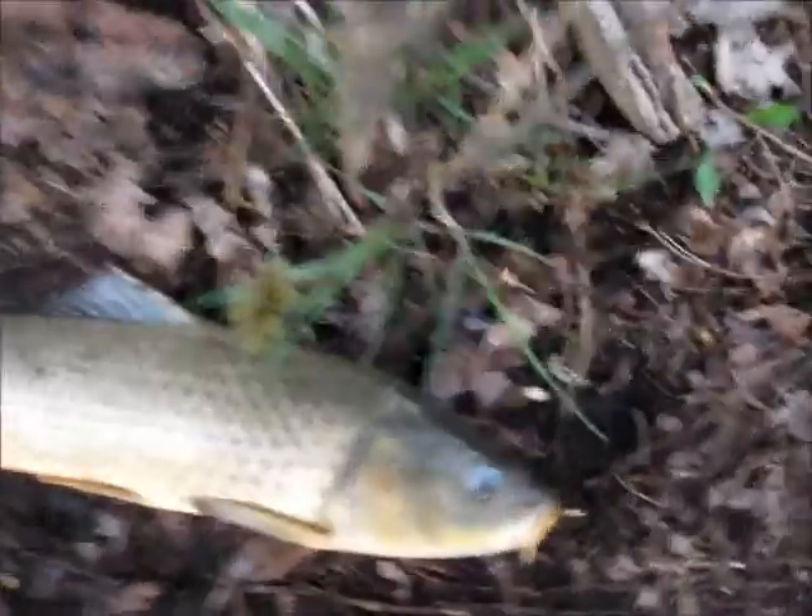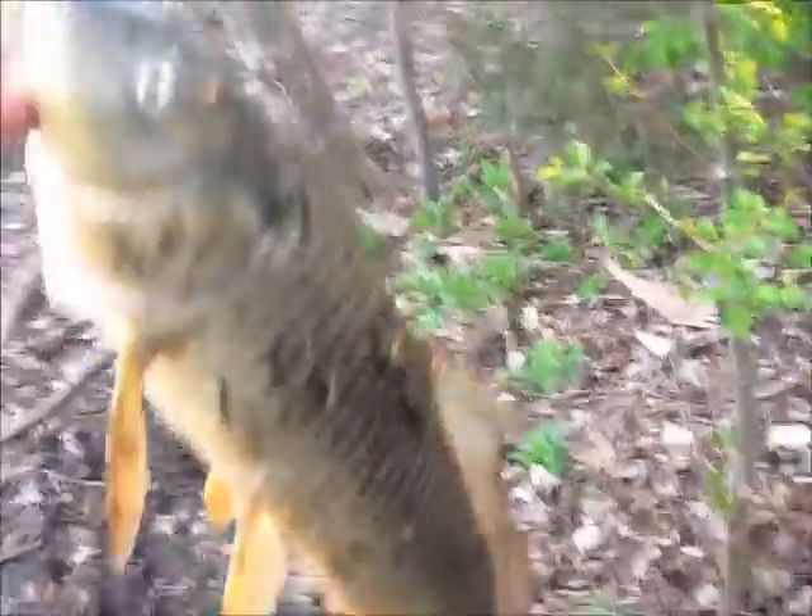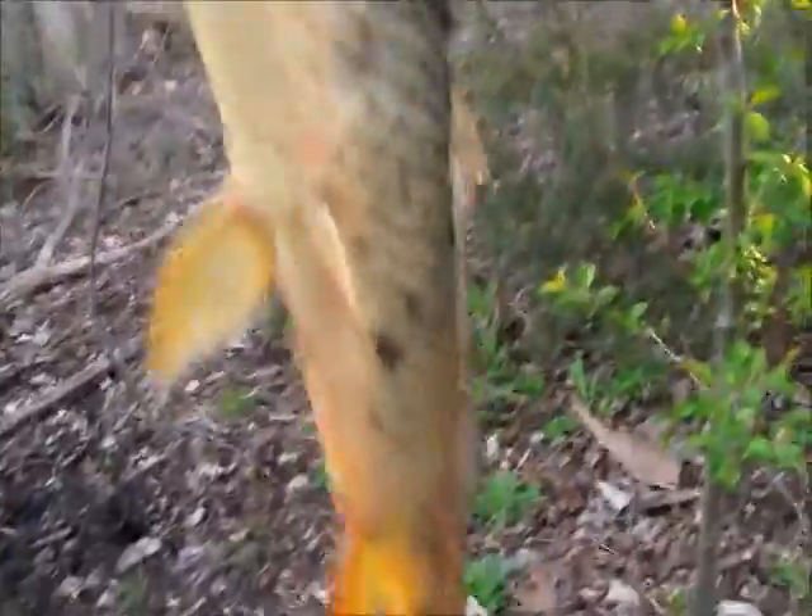Hey guys, this is the smallest carp I've ever caught in my life. It's about 20 inches maybe. This thing could pass for a sucker. Look how thin it is too. Alright, time to re-loosen.